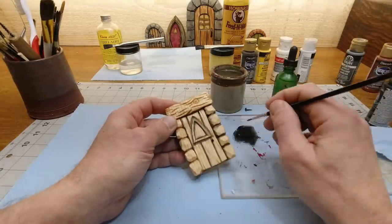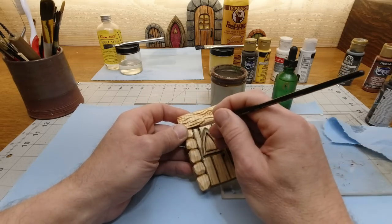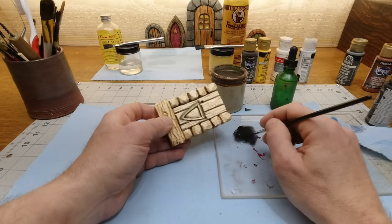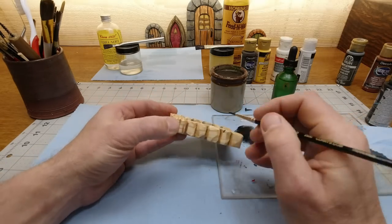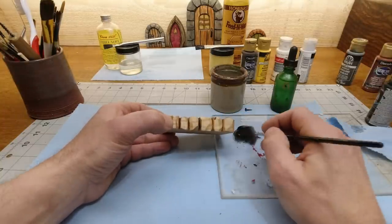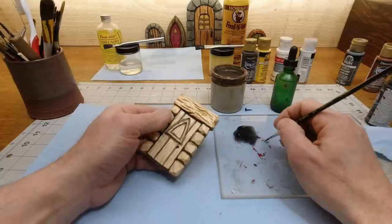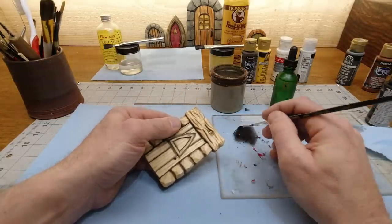That's why I always emphasize getting those cuts in there nice and deep. Go down the side of the door, into the stone — just in between everything. You don't have to be super cautious because we're going to paint everything; we're just trying to get what may remain as a black shadow. Hit the wood grains, knots, and little cuts — just hit them all.